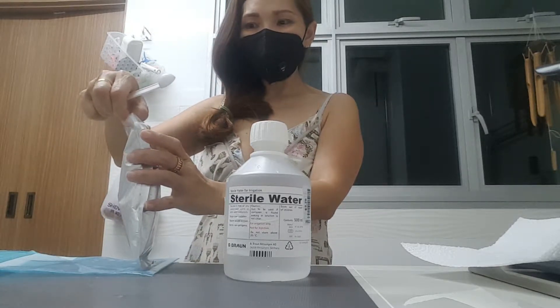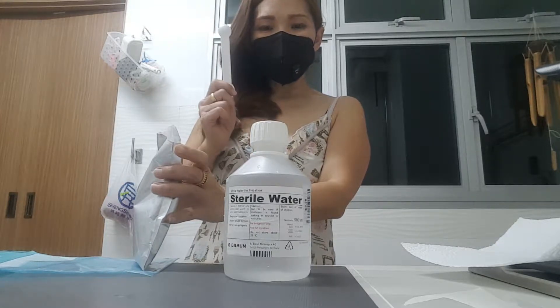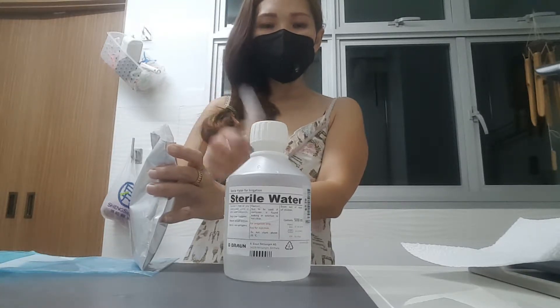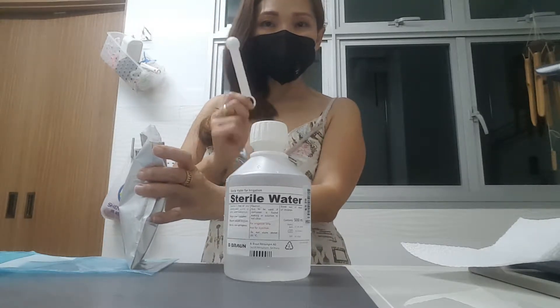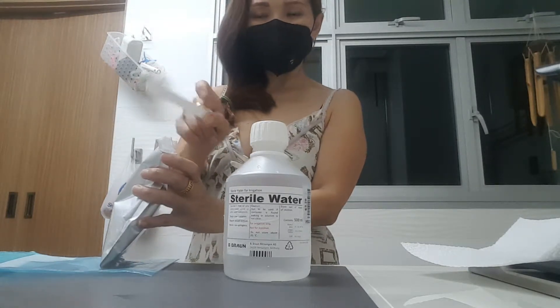Alright, so if 1 gram goes to 100 ml, that means 2.5 grams to 250 ml. We have 500 ml here, so it's 5 grams total — about two and a half tablespoons.